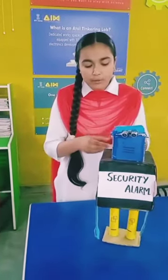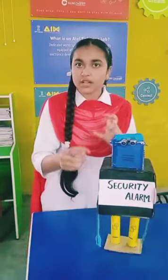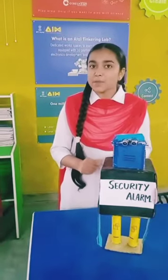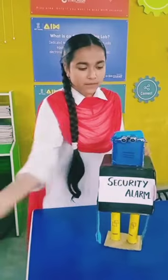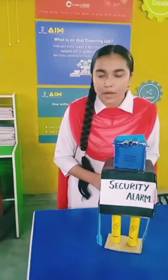Talking about its functioning — how does it work — you need to first attach this battery with this connector, and once you do this, it has a specific range under which it works. If you bring anything closer to it, neglecting that range, it will start beeping. So it beeps like this, and this is what we have done on a smaller scale — you can do it on a larger scale as well.